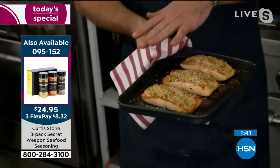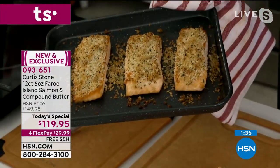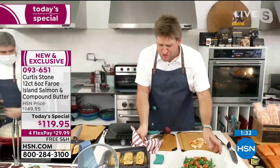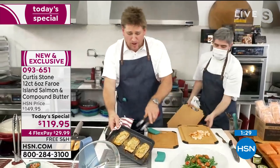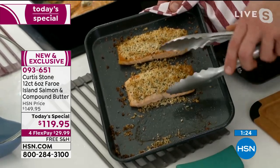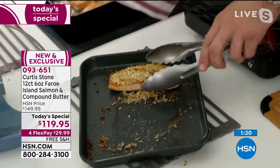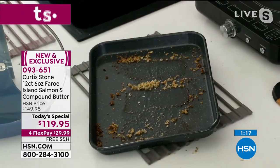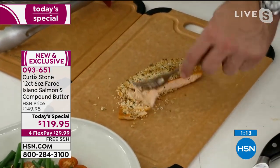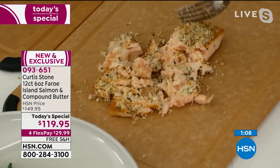Here's the macadamia crust — it sounds fancy, but it's macadamia nuts, a little bit of panko breadcrumb, and some fresh herbs. It is really that simple and easy. This is my beautiful little mini bakeware set — it fits in your toaster ovens and air fryers. Coming out of the oven, whether you're roasting it, poaching it, steaming it, baking it, or stir-frying it, there are just so many wonderful ways to use this salmon.